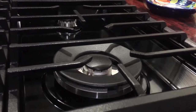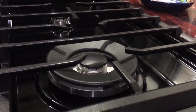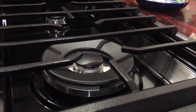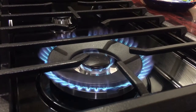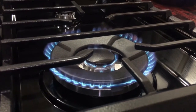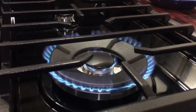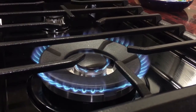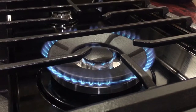Hey guys, today I'm going to show you how to adjust the flame on your gas stove. I've noticed on our new gas stove range here the low setting seems to put out a pretty big flame. That's high, that's medium, and that is low — and that flame is just way too big for a low setting. Low is supposed to basically be a simmer, but the first two dinners I cooked I had to put it on low and it still seemed quite hot. So I'm going to show you how to lower that flame.